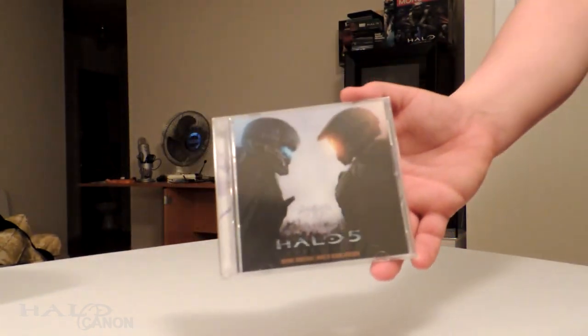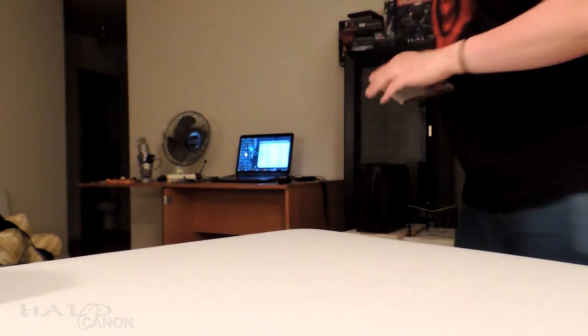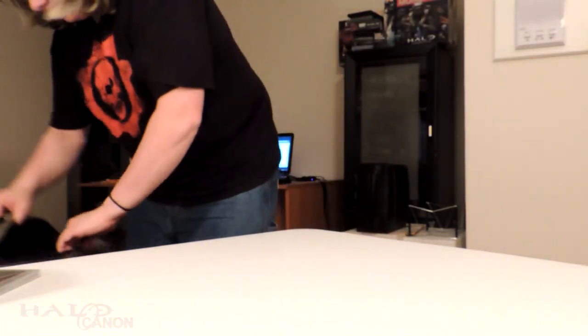Halo 5 original soundtrack! I have ordered the limited edition, but this is still awesome. I always love having physical media.